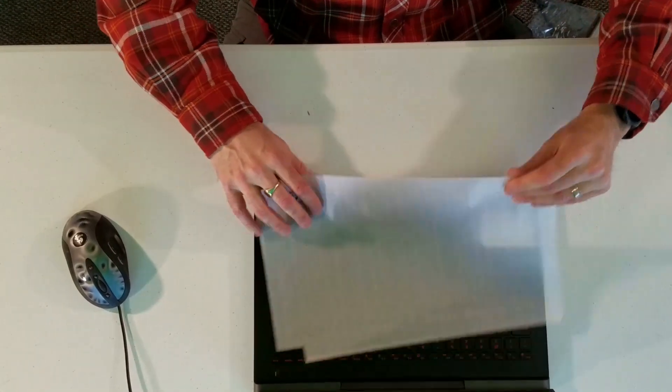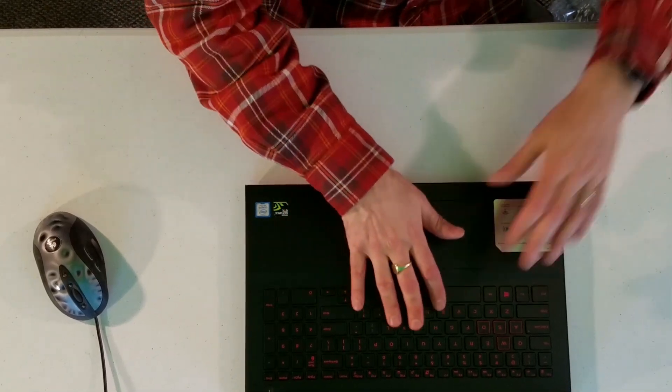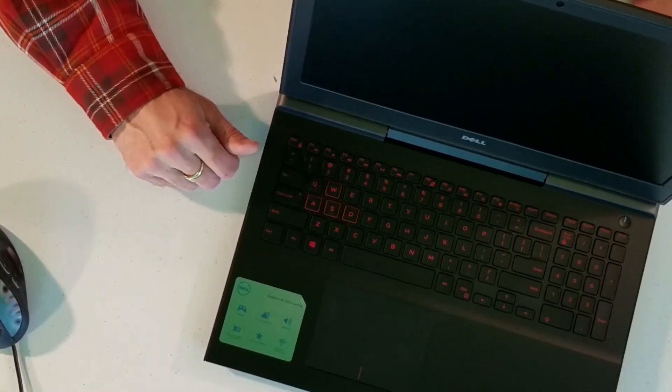Let's open it up and see what's inside. You get the protection cloth for the screen. The keyboard looks nice — I'll show it to you guys here. I'm not sure if it's backlit but we'll look it up. The WASD keys are highlighted in red.